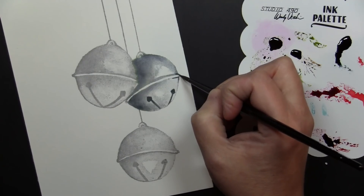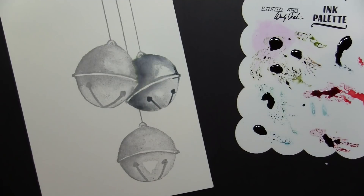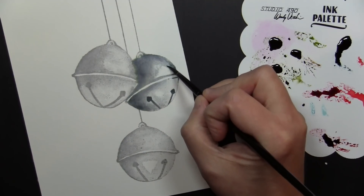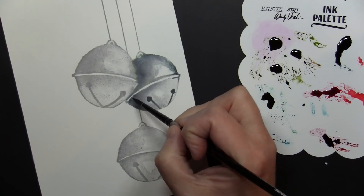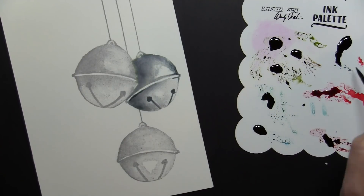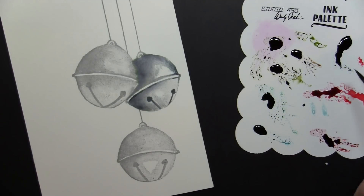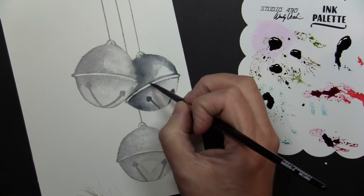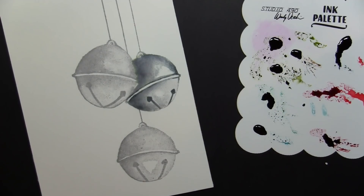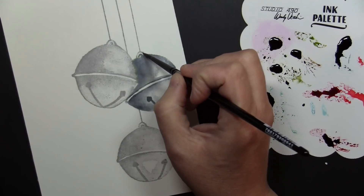I'm just defining some of the areas here on the bell. This is still that Weathered Wood Distress Ink Reinker — I'm just not adding as much water to it when I want it to be really dark. I'm using a very light, soft pressure with my hand on the brush for these areas so I can keep a nice thin line, and I'll just get a few of these details on here.